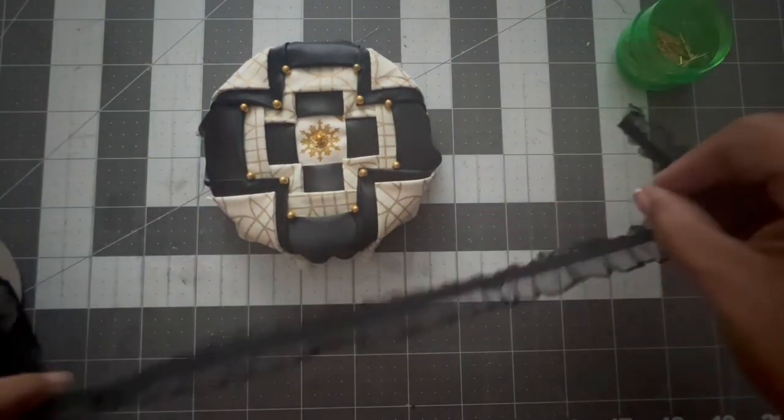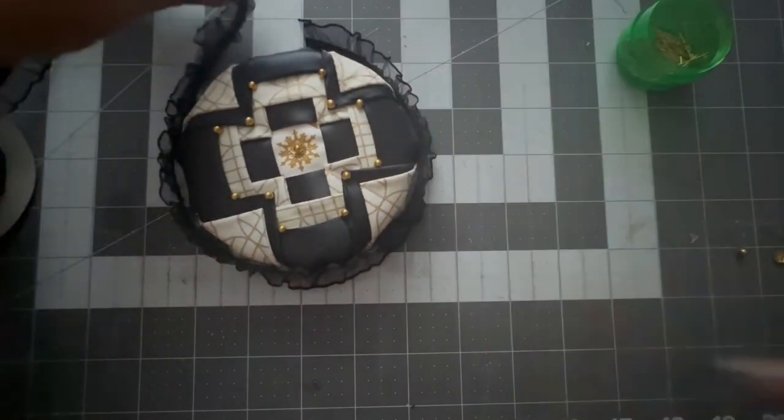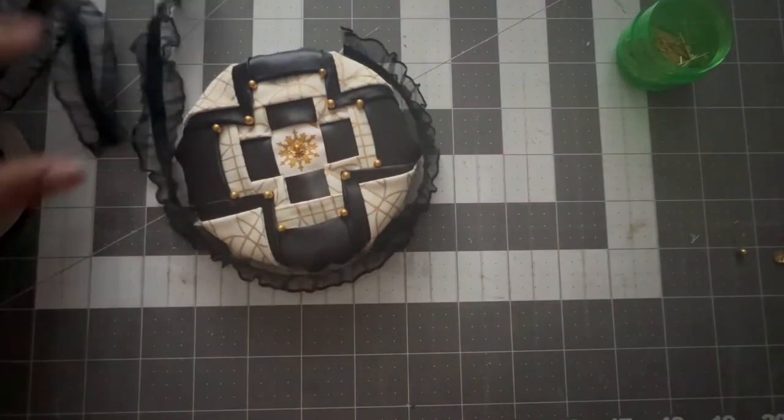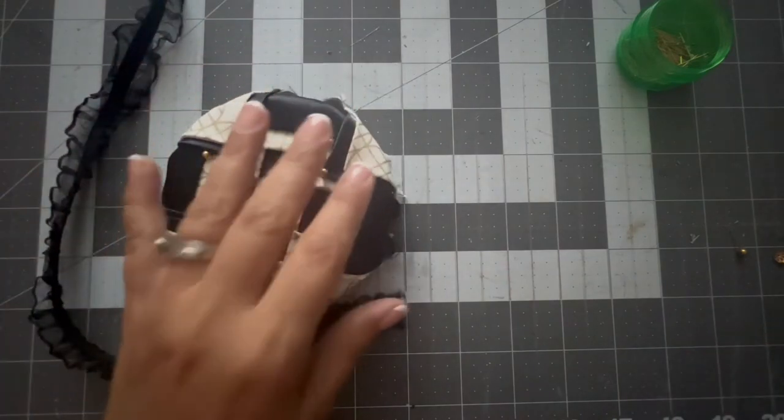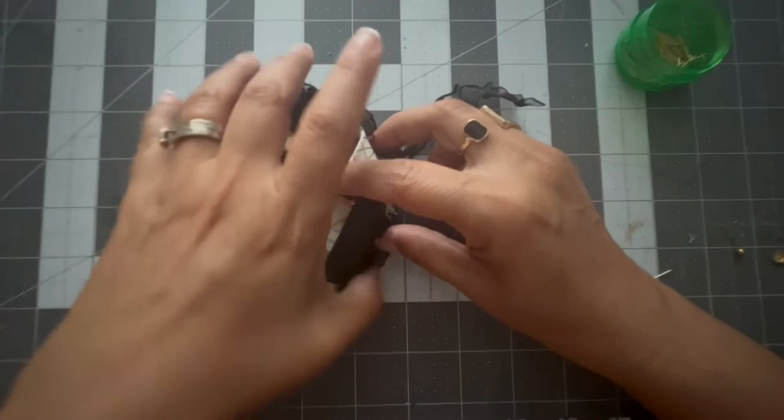I'm going to use this ruffle black ribbon and put it right on the sides of the disc. That way it will hold the pins on the sides and also embellish the ornament.